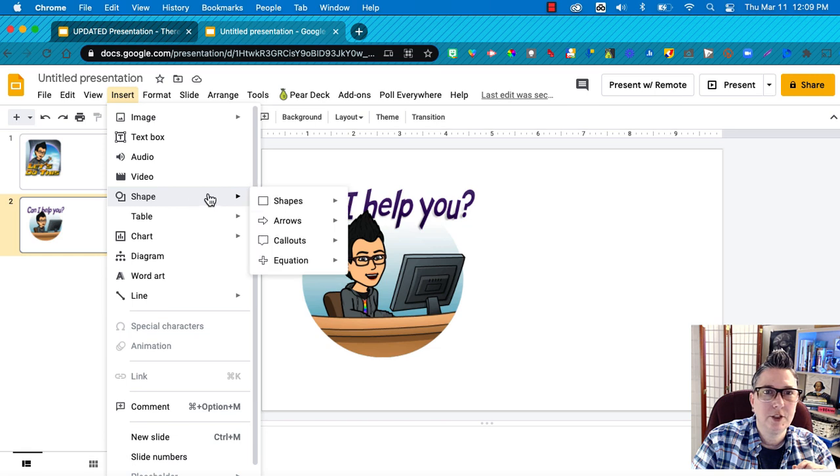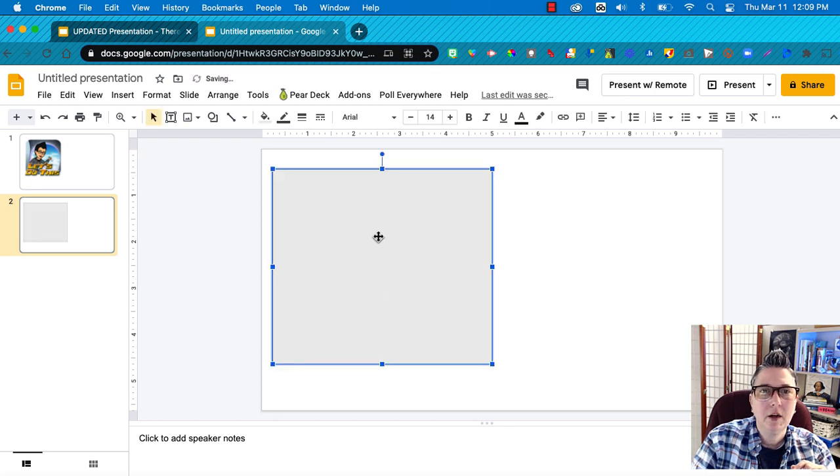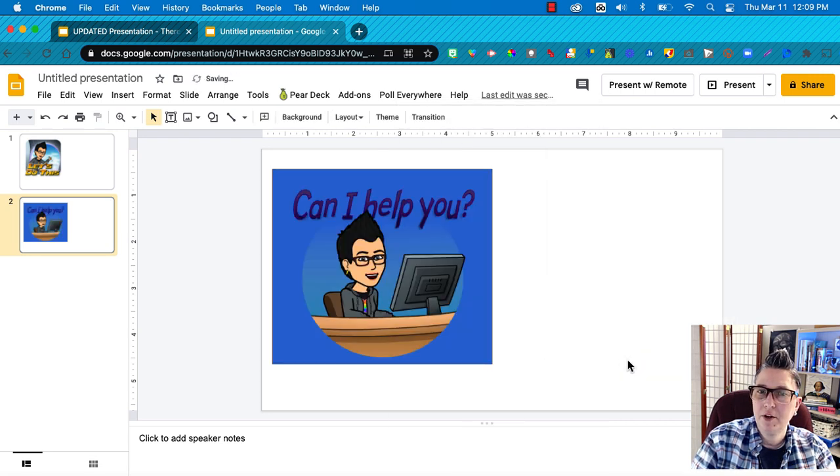I'll go to Insert Shape, pick any shape you want — I'm going with a square. I'll fill it with my favorite color, blue, and move it to the back. And voila! I've got a new sticker that I can export or jazz up further.